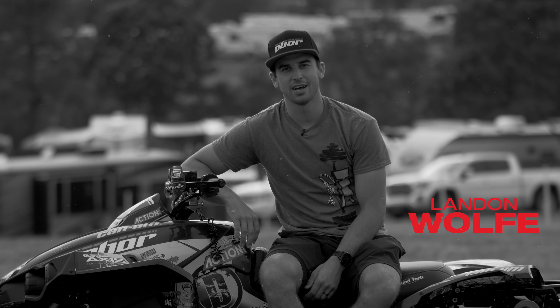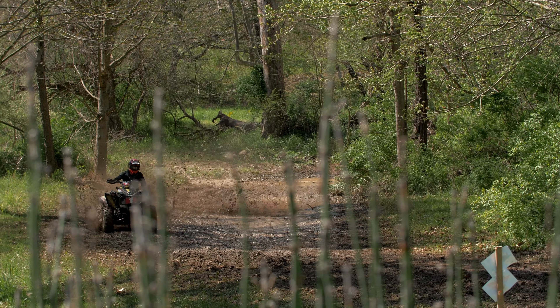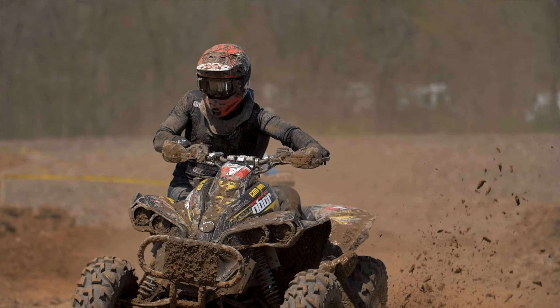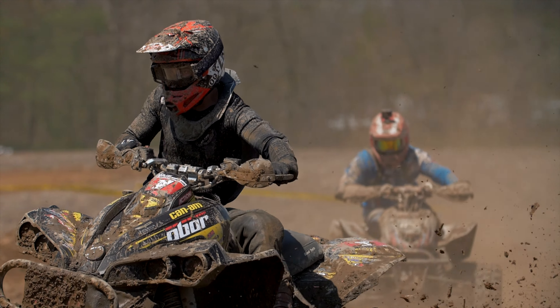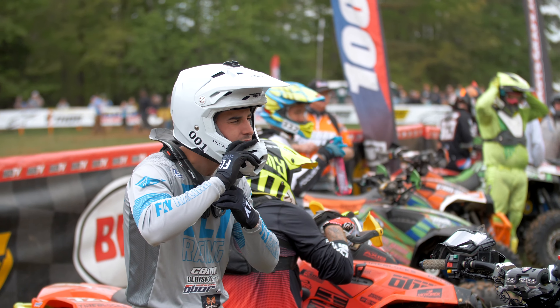Hey, everyone. I'm Landon Wolfe. I run the 4x4 Pro class in the GNCC series. Landon Wolfe takes a win here at the Tiger Run GNCC.